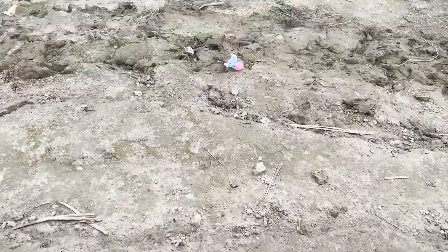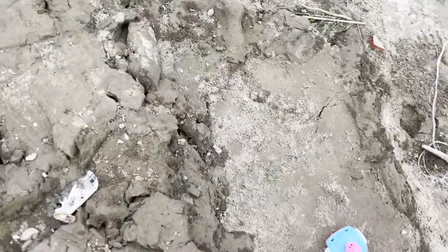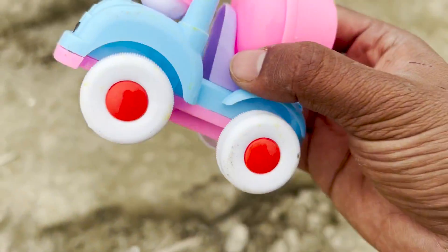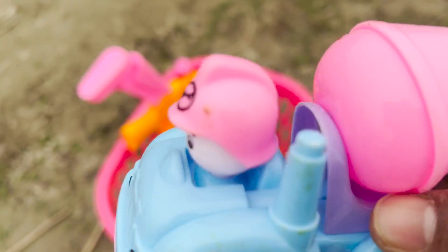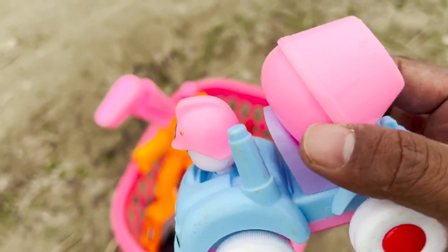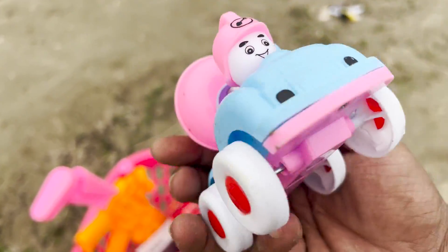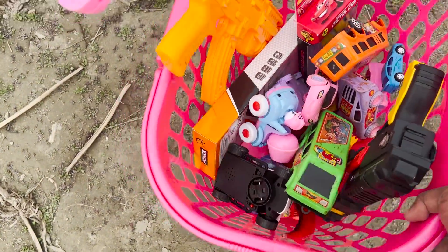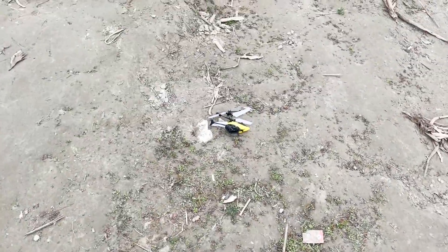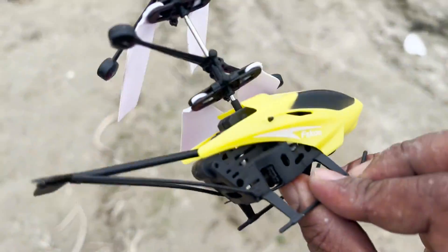Wow! This is a beautiful car and it's very cute. It's a mix-up truck — there are four wheels. It's very cute. Guys, this is a very cute helicopter.